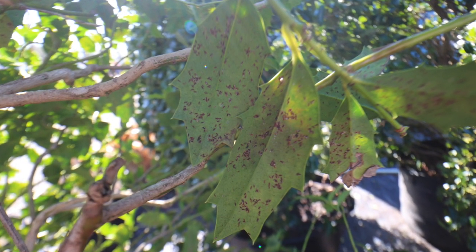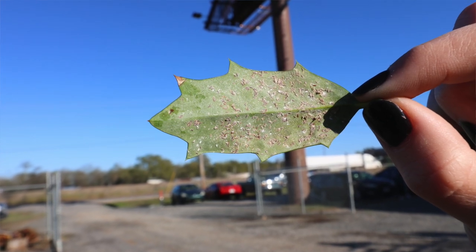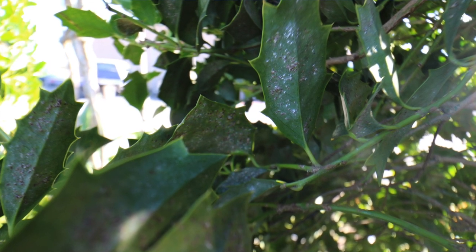When they're in their crawler stage, they're newly hatched and free to move about the plant, and then they colonize in clusters. The insects themselves are actually a light dirty brown color, but they start to coat themselves with some kind of armor that looks like a cottony substance — that's how they protect themselves.